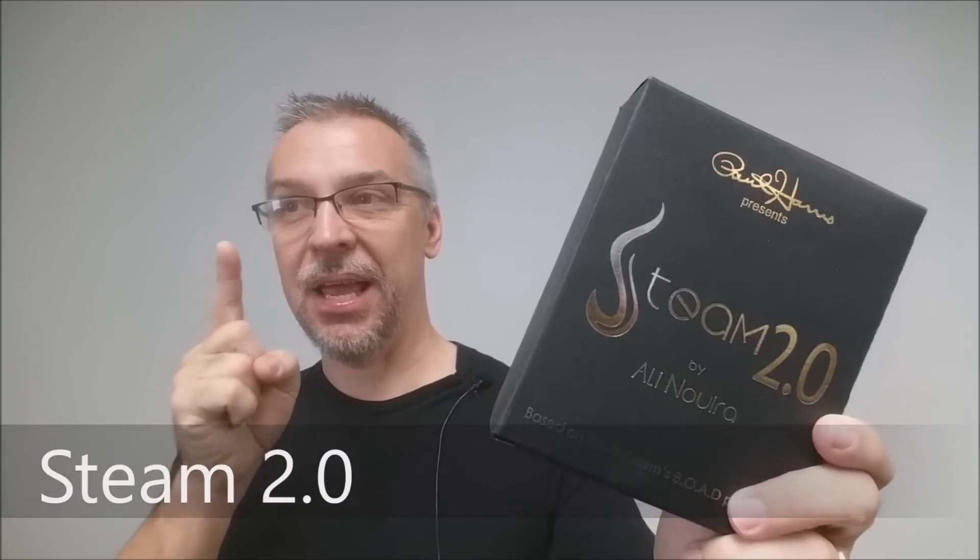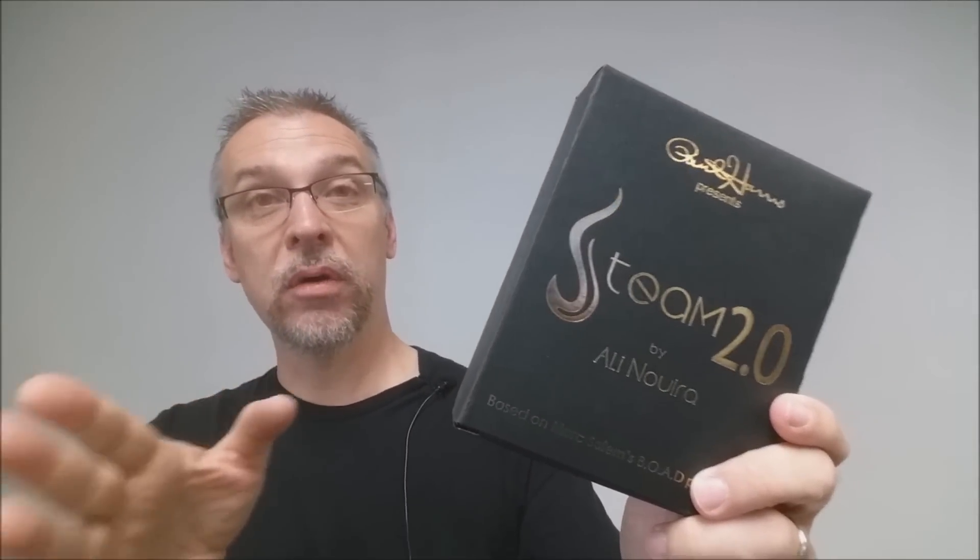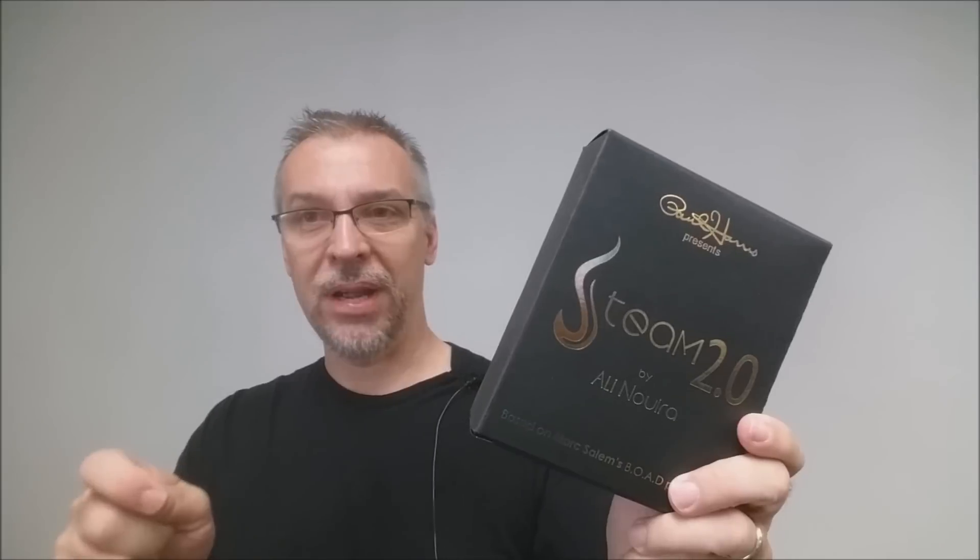What is Steam? Steam is an older effect. This is the newer version, the 2.0 version, and this is a really super strong mentalism effect. At its core, the spectator writes something down on a tiny little business card, and you never touch the card, you never ask for the card back, and you are able to know exactly what they wrote.